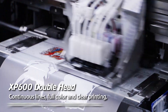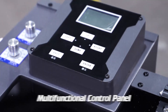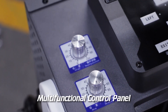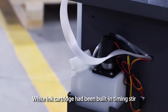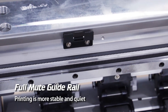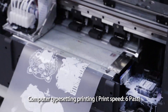XP 600 double head continuous lines, full color and clear printing. Printing speed is five square meters per hour, multifunctional control panel. Large capacity continuous ink supply bottle; white ink cartridge has built-in timing stir. Full mute guide rail — printing is more stable and quiet. Computer typesetting printing, print speed six pass.